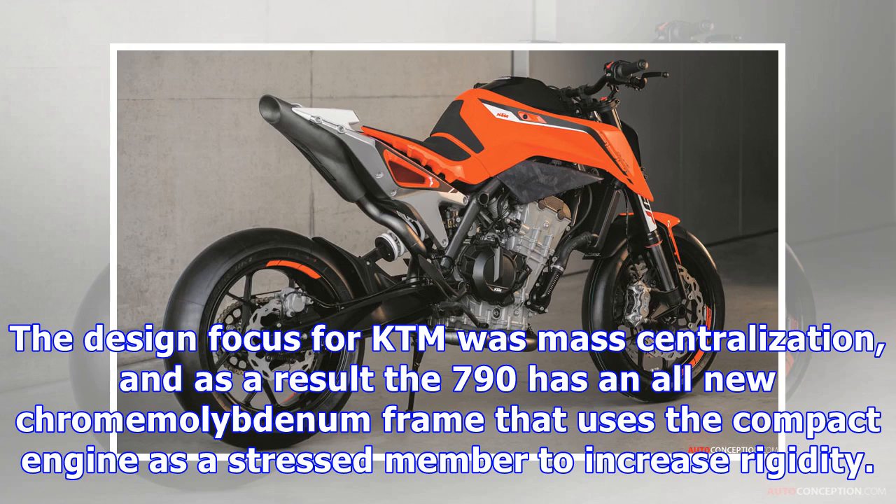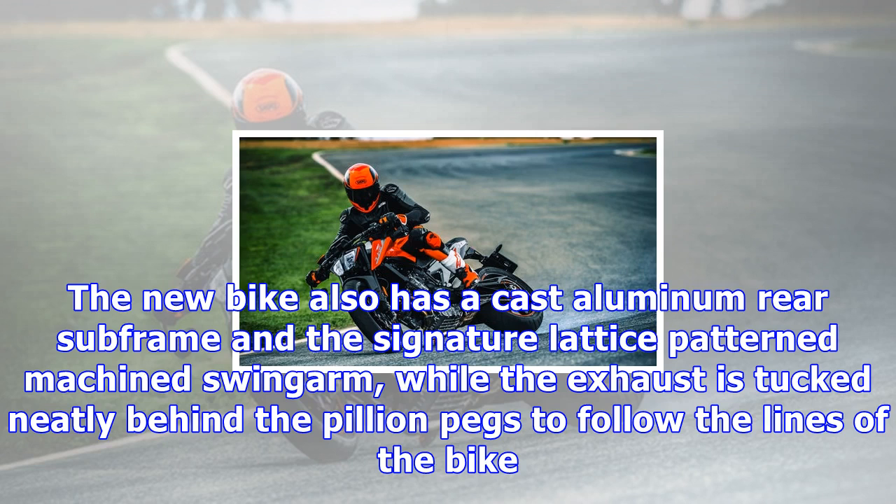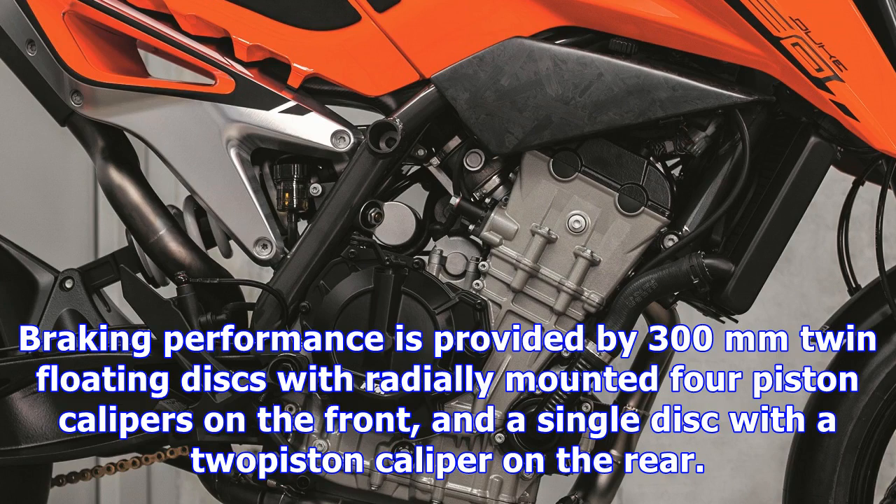The styling of the new Duke shares much of its DNA with the current KTM model lineup, such as the angular front LED headlamps, TFT display, swooping rear end, and side fairings on the fuel tank. The design focus for KTM was mass centralization, and as a result the 790 has an all-new chrome-molybdenum frame that uses the compact engine as a stress member to increase rigidity.